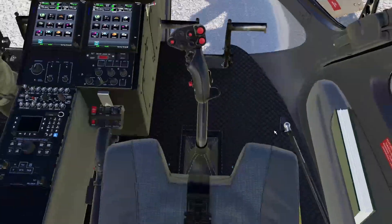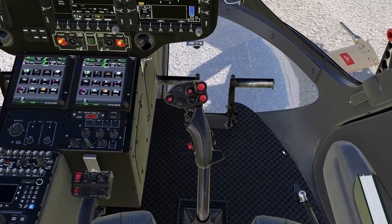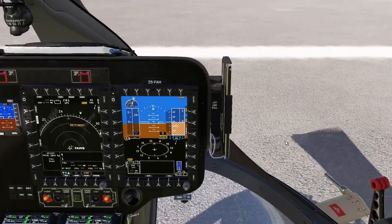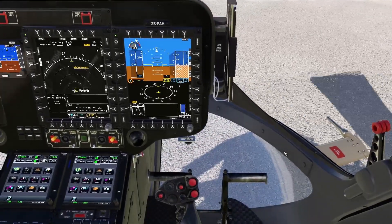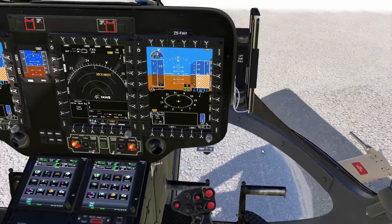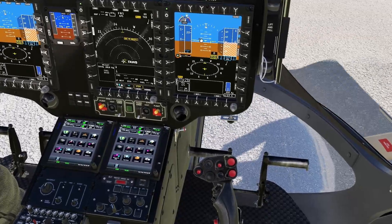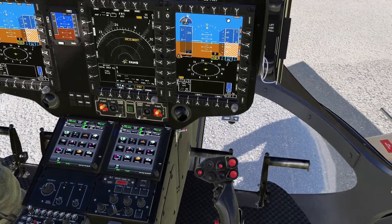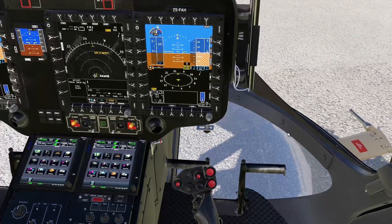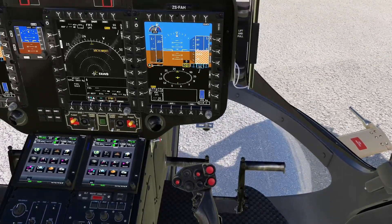On the cyclic, a button that will be extremely important is the trim release. You have to have this button mapped. Otherwise, flying this helicopter will be very, very difficult. You will be fighting against the autopilot. Just by turning the helicopter on, a kind of semi-autopilot is already activated, so to hand-fly the helicopter, you need to press the trim release.